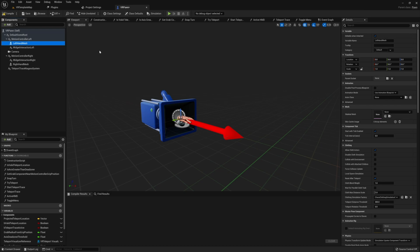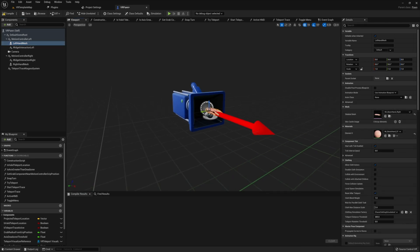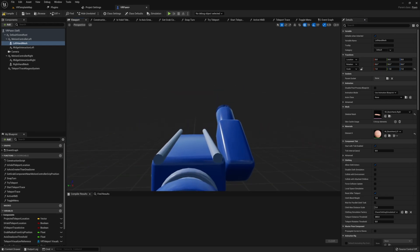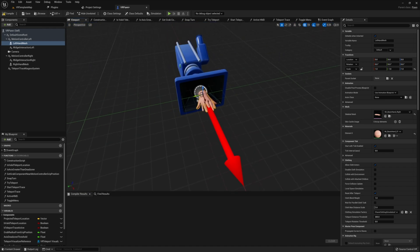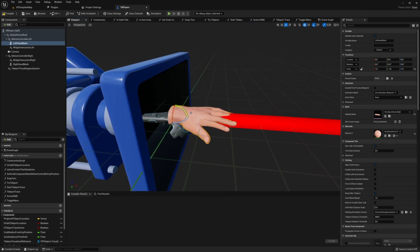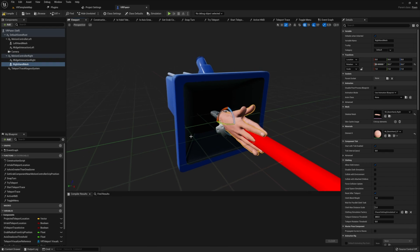Once you have both of these in, next thing we want to do is make sure these are oriented correctly. For example, our left hand is probably not going to be set up correctly — it's going to look like a right hand attached on our left hand. To fix this, we can simply go into our scale and invert one of the scale axes. For this example, I only need to set our Y to negative one rather than one in order to flip our hand around so that way it actually looks like a left hand. I'm also going to rotate and relocate our hands by moving it down a little bit so that way it's a little bit more accurate positionally.